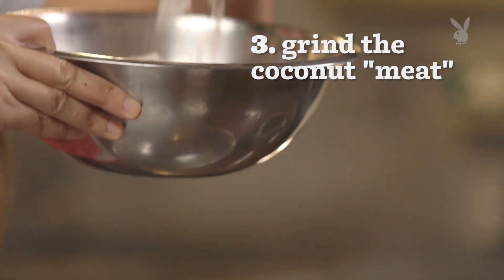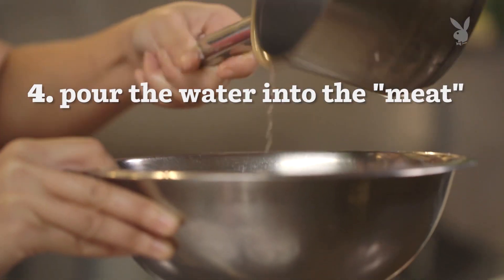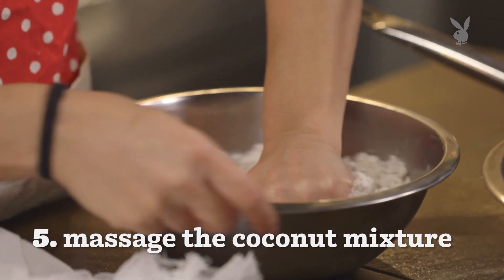So we have these pieces of coconut, and then we grind them up and make this like powder. You're gonna pour the water into the ground up meat, and then give it a nice massage. This is what will release the coconut milk, essentially.